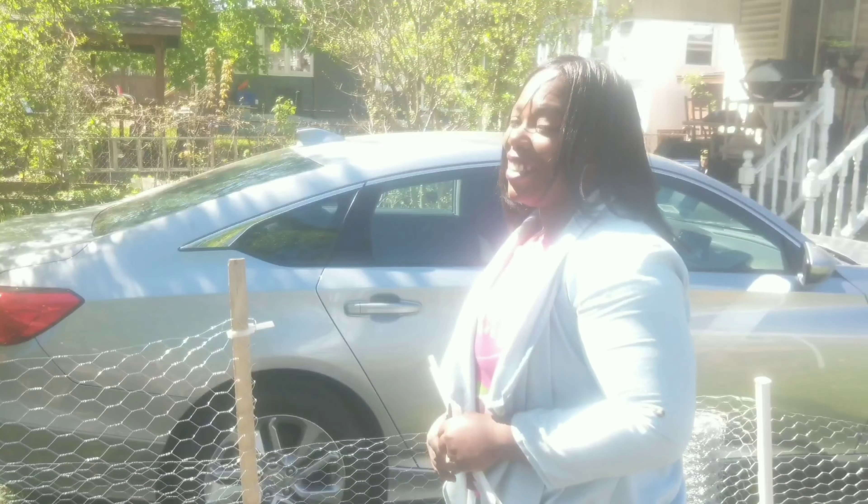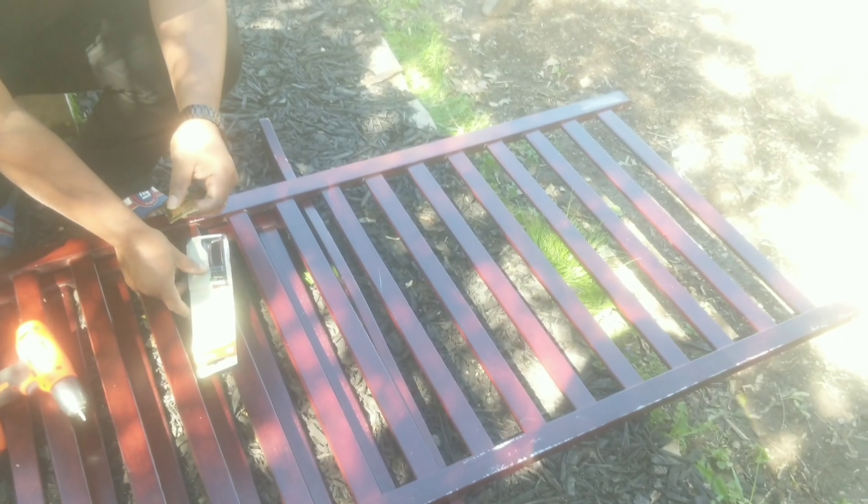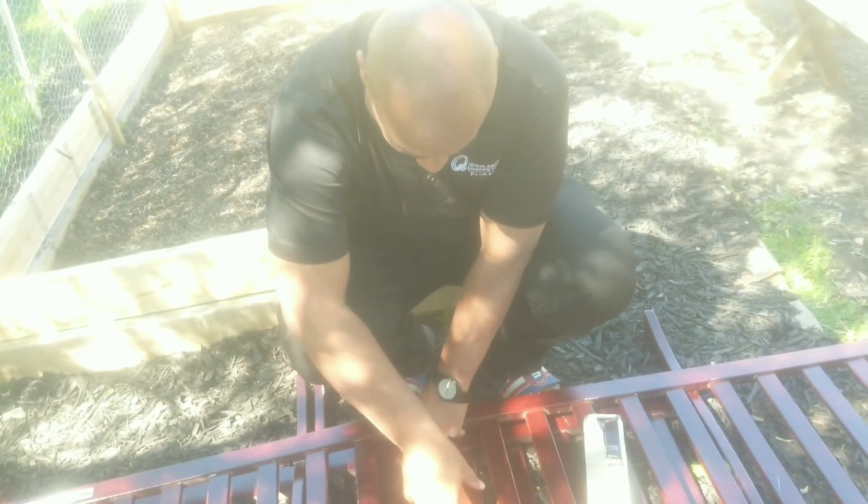Now this next one is my favorite because you want to talk about refurbishing, reusing, and recycling, y'all. Check this out. Papa Bear is going to finish this up but we already started — guys, we are refurbishing Skye's crib. This crib has given us six years actually because it started out as AJ's. AJ's just turned six, Skye just turned two — so we got six years of use out of this crib. And you know what? We're not done with it yet. We're going to show you how to turn an old crib into a trellis.